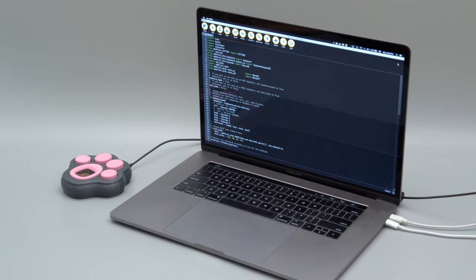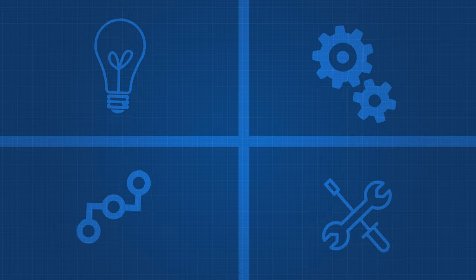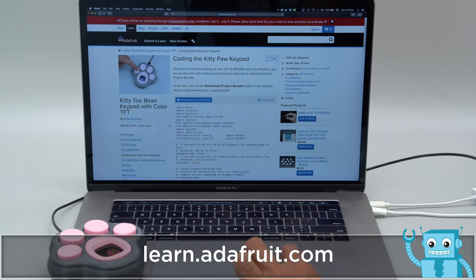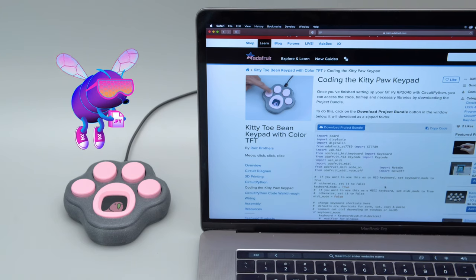So if you're just getting started with programming electronics, Adafruit CircuitPython is great if you want to quickly get up and running. Project Bundle makes it easy to download code from Adafruit's Learn system. Just click the button above the embed to get the code, images, and more importantly, all of the libraries.